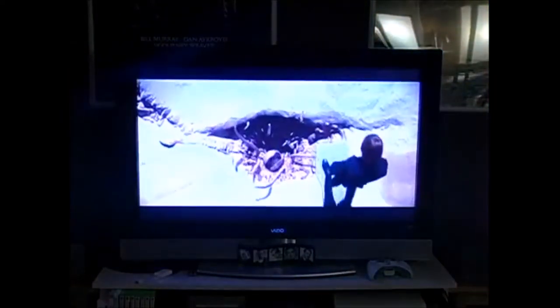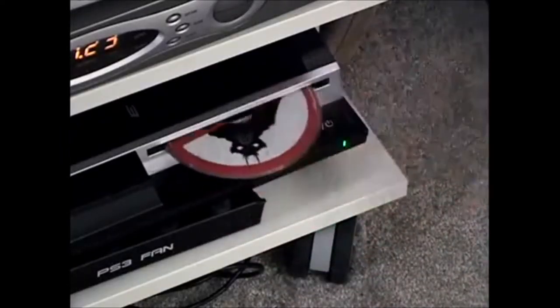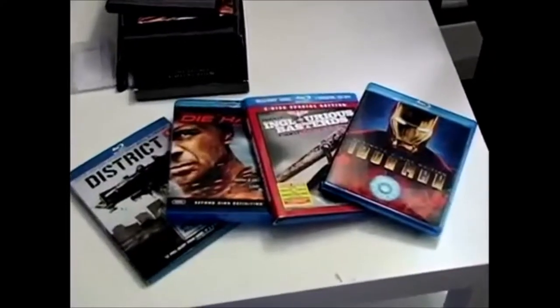Now I understand why everyone was complaining about the original Star Wars trilogy never being released in widescreen format. The special editions will fill the screen but the original unaltered versions will not. Once I felt confident using the PS3 as my DVD player I decided to get some Blu-rays and try them out.